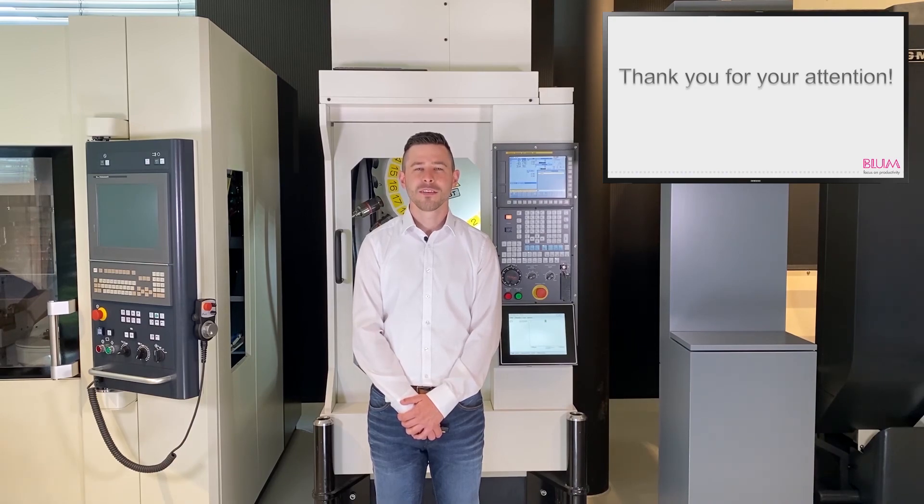Thank you for your attention. I hope that you found this condensed overview useful. We look forward to hearing your questions — you can find our contact details in the video description below. I look forward to welcoming you to our next Tech Talk. Goodbye for now and take care.